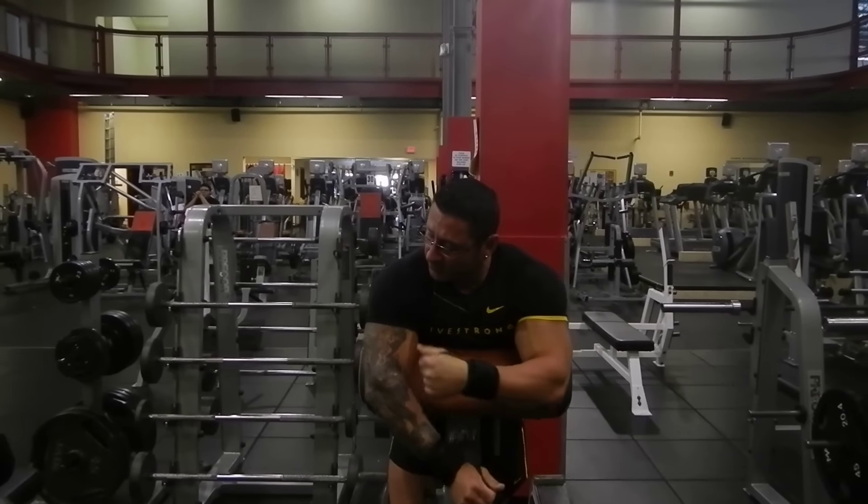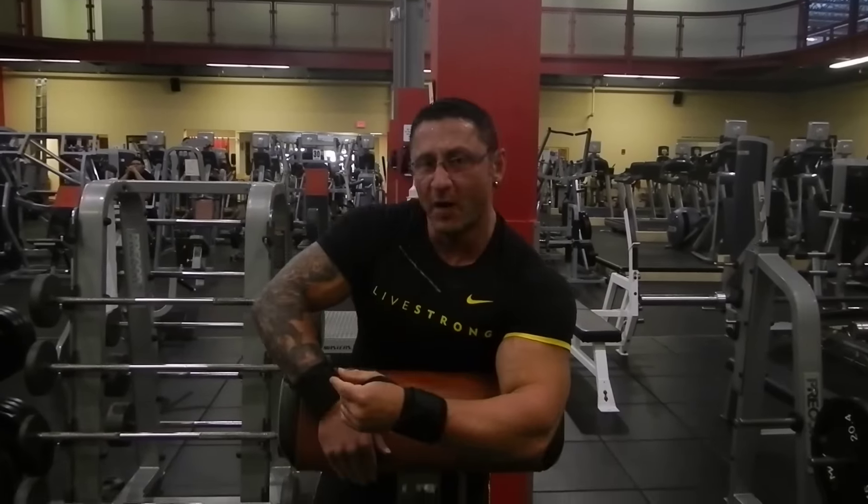So given the choice between a preacher bench and a spider curl bench, I'd rather see most people use the spider curl bench.